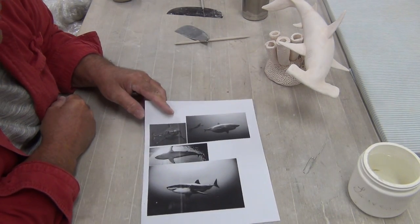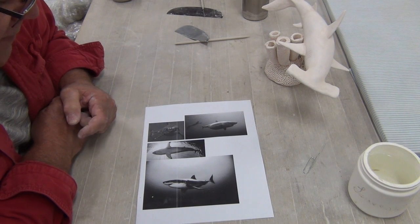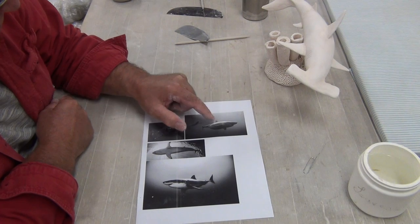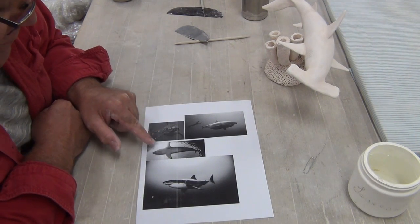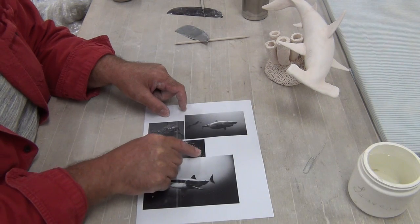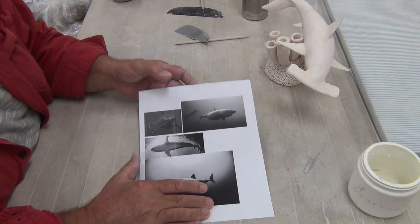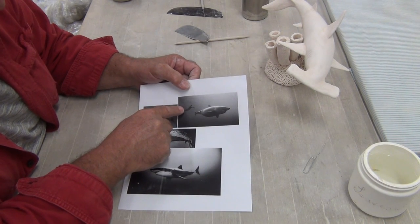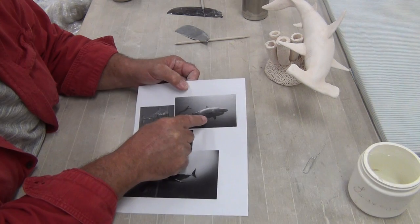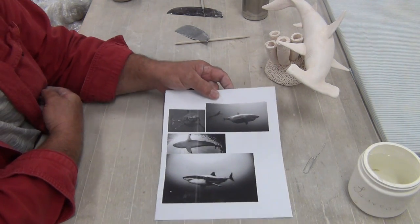Before you start an animal, it's really important you have references — that's really important. You want different perspectives: a head view, a couple of side views. I even did a bottom view. This is going to help you get the proportion of where the fins go and the tail. Kind of funny — in this image there's a scuba diver and the shark is not interested. So here's my reference.